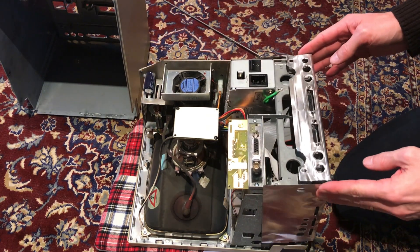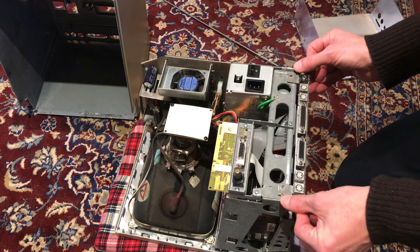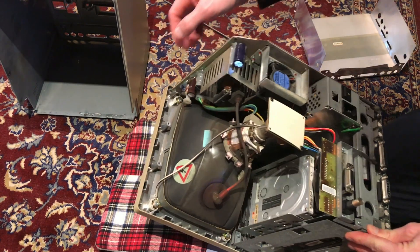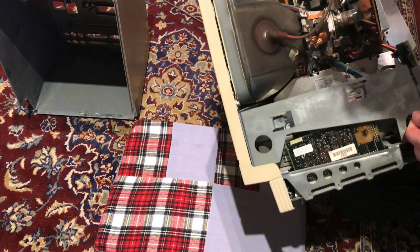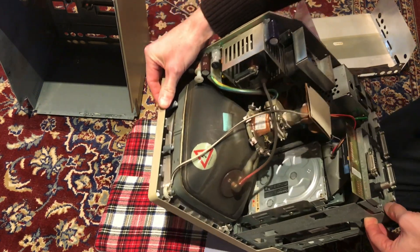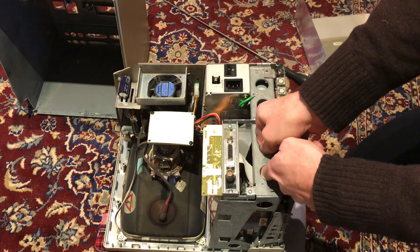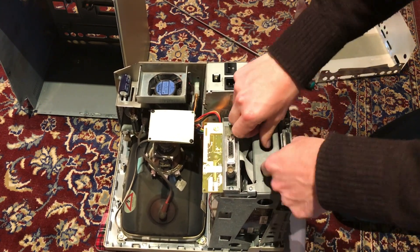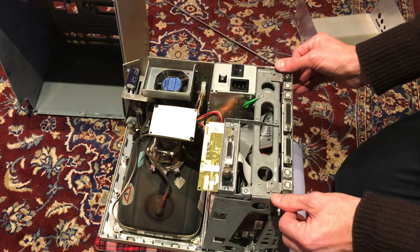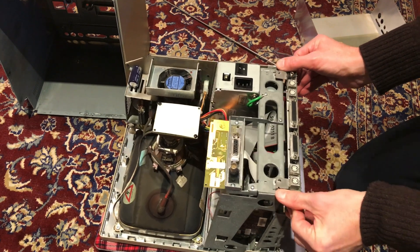Looking good so far. Let me remove this arc shield — checking for damage on the back. It's possible to do without hitting anything. Taking these out — the ribbon cables, disk drive cable. And there is of course the big connection to the analog board, but usually one is able to take that one out afterwards.